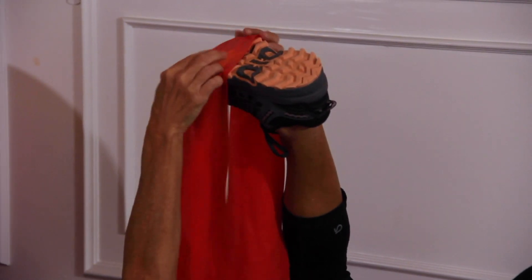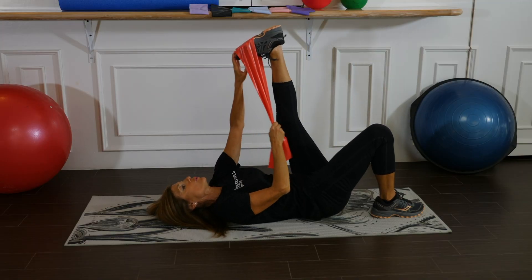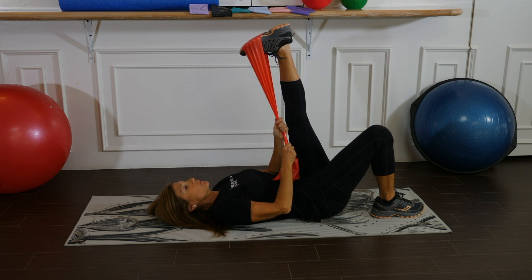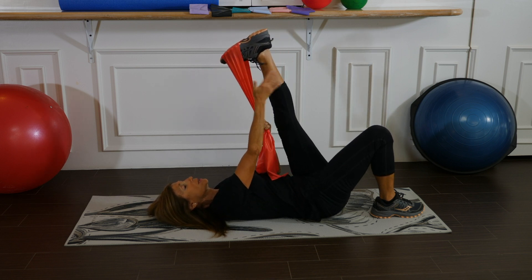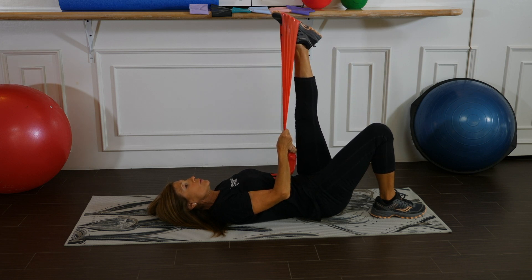Let's do the same thing now on the other foot. Place the band — make sure it's nice and flat on the ball of the foot. Apply some pressure, bring the toe downward, and feel the stretch in the Achilles and the calf.